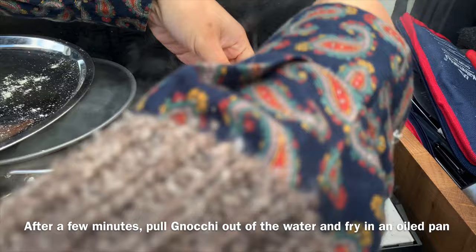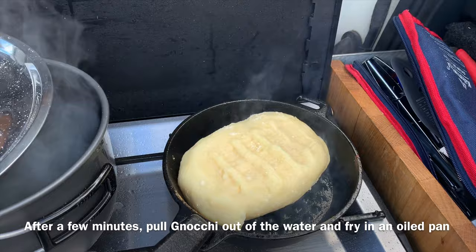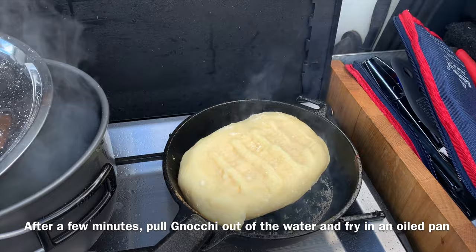After a few minutes, pull it out of the water and then fry it in an oiled pan. When it's slightly brown, flip it over.